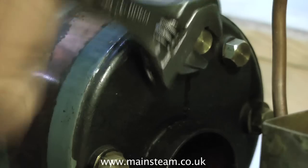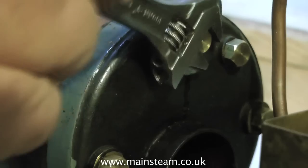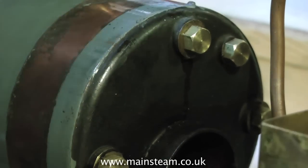A little bit of air is not too much of a problem — it's not going to do a great deal of damage. With the final blanking plug fitted, now it's time to pump up the boiler.